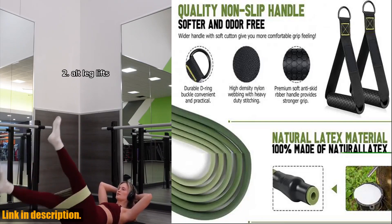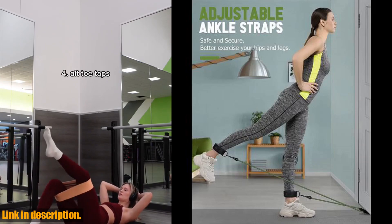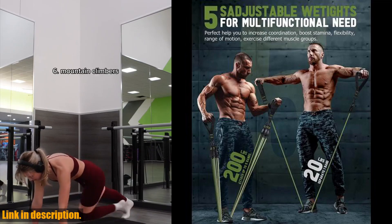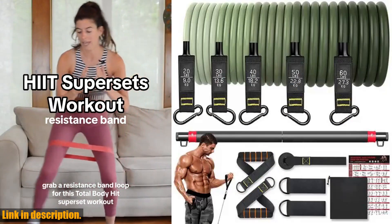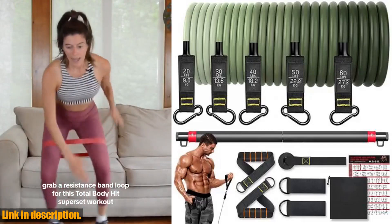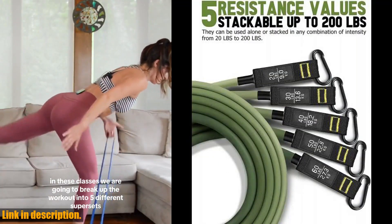Today, I'll be taking a look at the resistance band set workout bands exercise band 5 tube fitness with door anchor, handles, legs, ankle straps and fitness stick. This Burari rope is a game changer for anyone looking to level up their home workouts. With resistance values ranging from 10 pounds to 50 pounds, this set is perfect for anyone at any fitness level, whether you're a beginner or a seasoned pro.